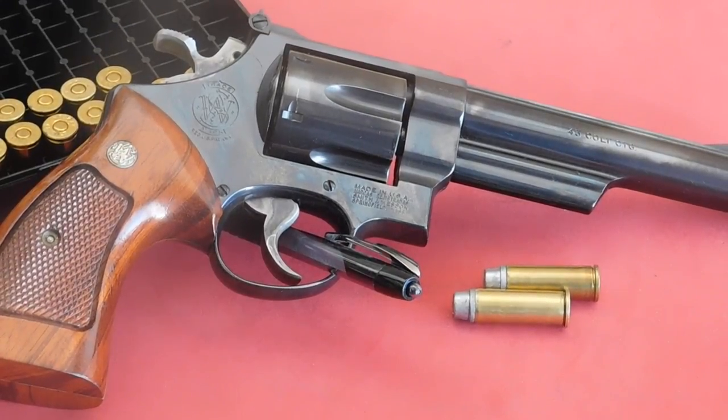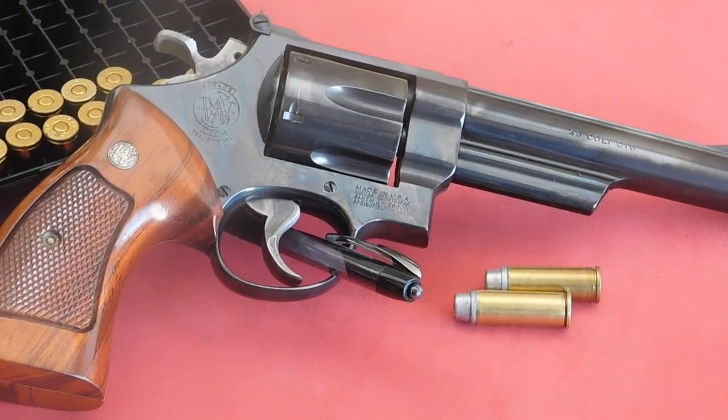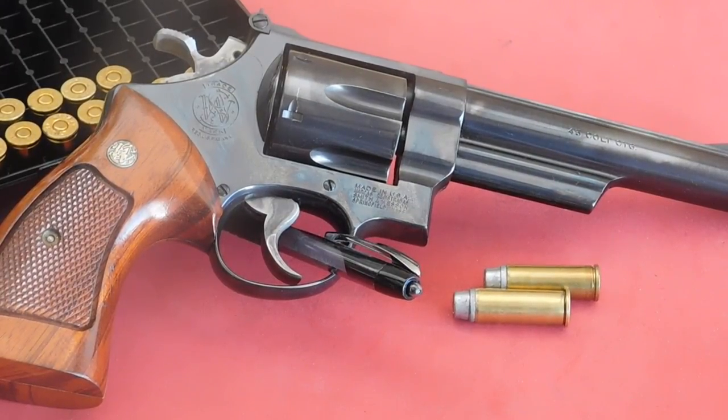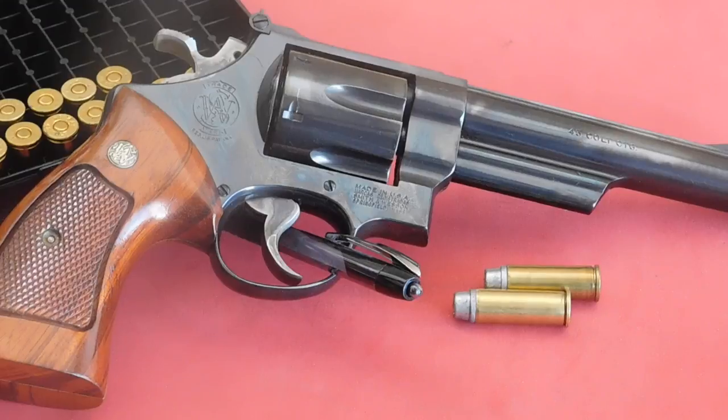The untrimmed brass measures between 1.280 and 1.285 inches. The trimmed brass has all been trimmed to 1.275 inches exactly, done on a Lyman case trimmer. Everything's the same — the brass is evenly randomized in the mixed groups. We're going to the range to test these for accuracy and standard deviation. The results might be anywhere — let's find out.